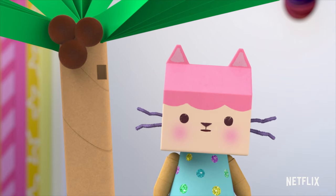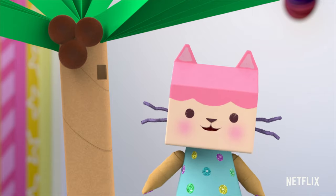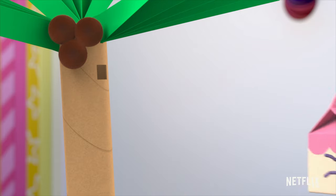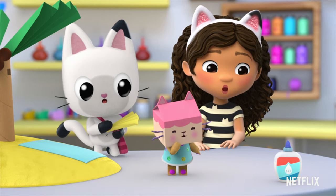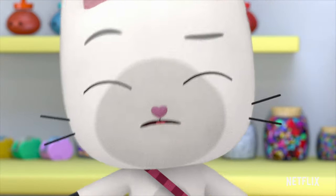I'm going to tie one end of the pom-pom string to the fan and run the other end through this hole. Then I'll be able to pull on it to wave the fan and cool myself off. Let me just grab my pom-pom string. Where did my pom-pom string go? Something else is missing? This case is getting more and more mysterious.